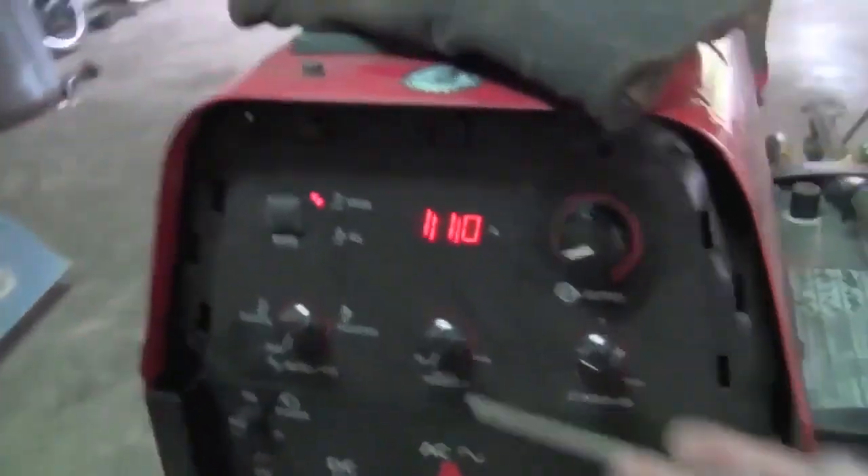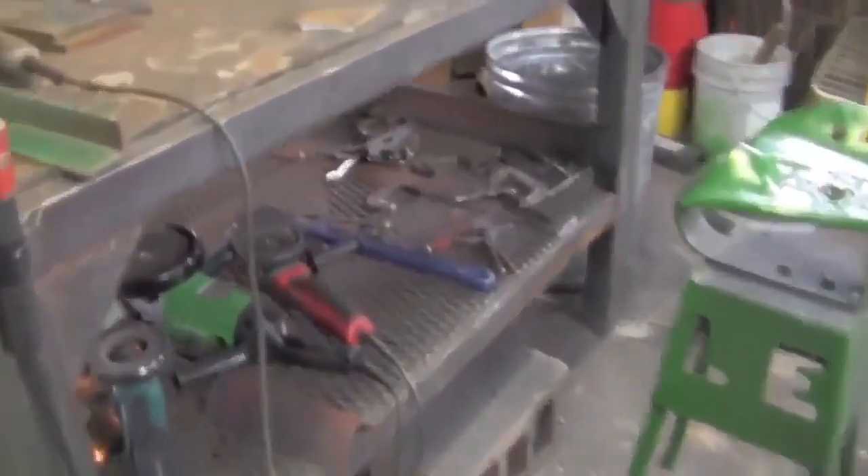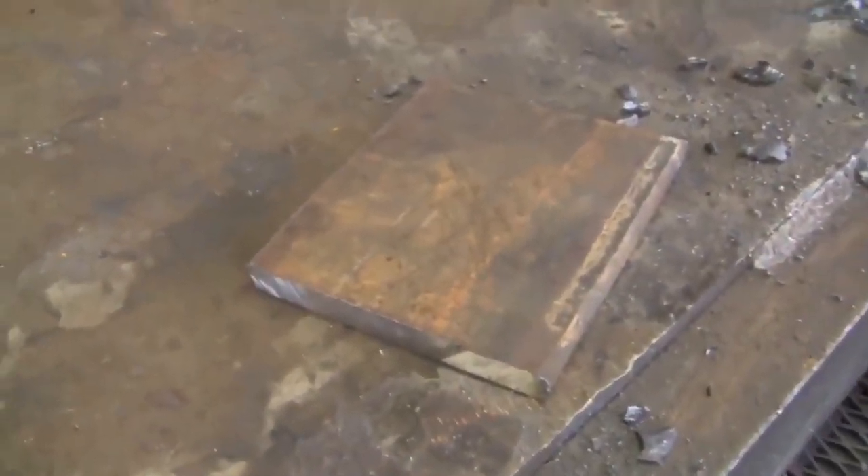So I'm going to come over to the Precision TIG — I already have it set up. We're at 110 amps DC electrode positive. I'll set the camera up and give you a nice little demonstration.